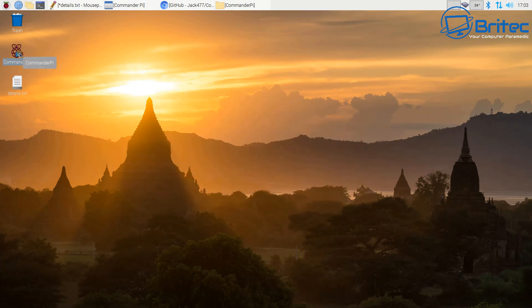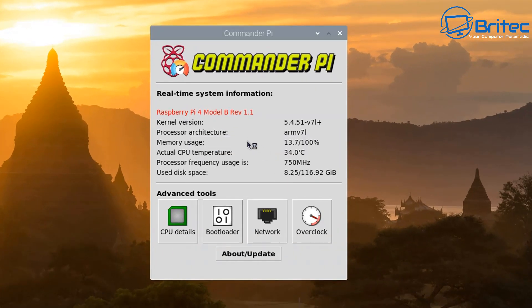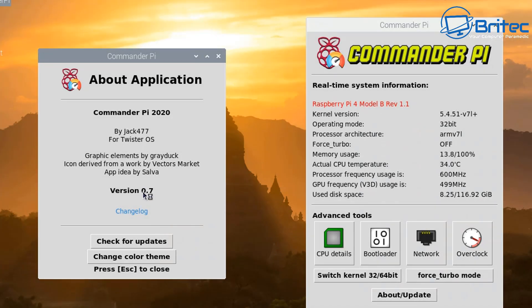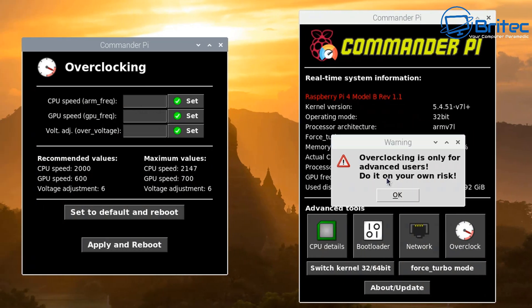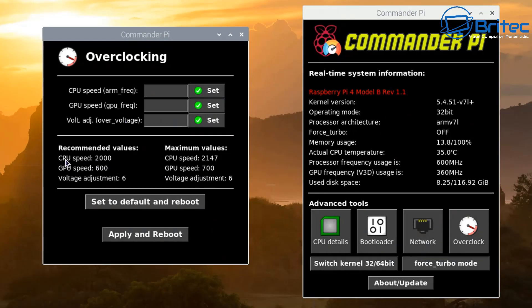Now let's get to the more exciting part — overclocking our Raspberry Pi. Click on the execute file, execute in terminal, and we should see Commander Pi. An update is available, so I'm going to click OK and let the update install because I want the latest version. You should see version 0.45 upgrading to 0.07, which is the latest. I'm going to change the theme color to black. This is our Commander — it gives you all the real-time system information. Click on Overclock and it will give you a warning that overclocking is only for advanced users and is done at your own risk.